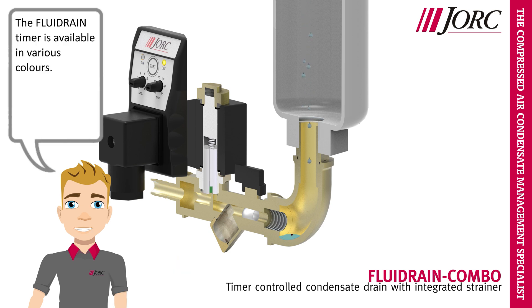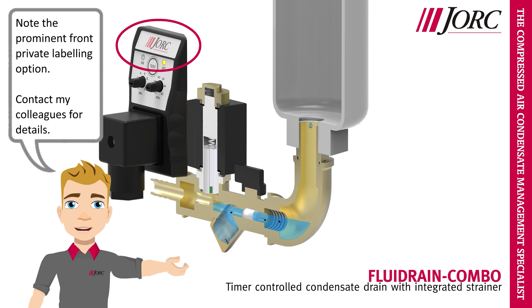The Fluid Rain Timer is available in various colors. Note the prominent front private labeling option. Contact my colleagues for details.